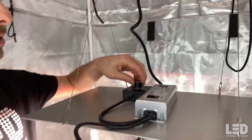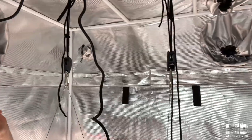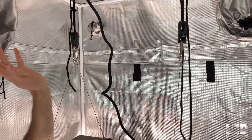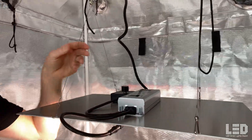It does have a dimmer on it. As I pointed out, it starts at 20% and dims all the way up to 100%. This light does only come with one hanger — I have two here because I had an extra one. These wire hangers are quite thin, but this light only weighs five pounds, so you don't need much hanging strength.